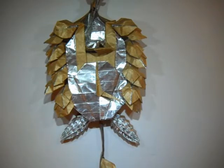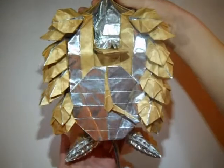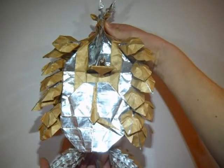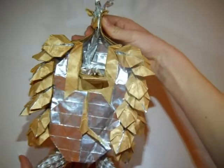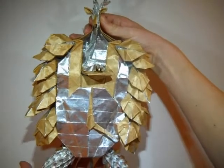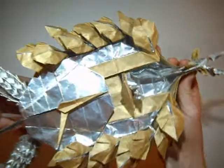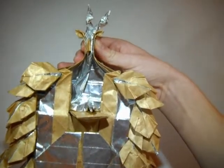Hello everyone, JK Origami here, and today I'm going to be demoing the Origami Cuckoo Clock by Robert Lange. This design he folded and published in his book Origami Design Secrets, and I was lucky enough to be able to fold this.